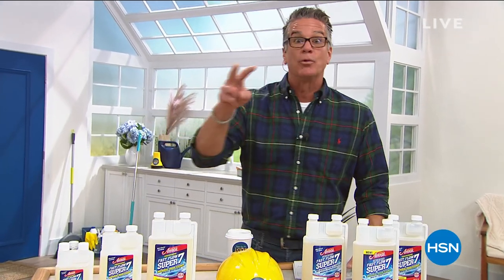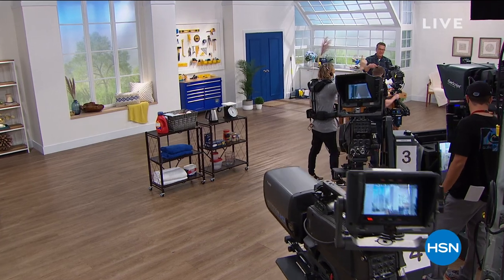We're going to step away. We've got our do-it-yourself must-haves coming up in a bit, including some really cool ways to store around the house. Be right back.